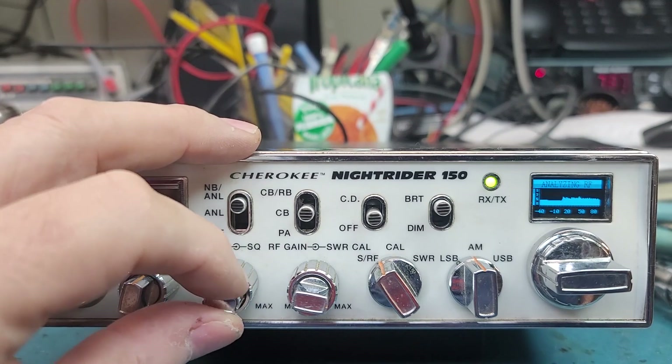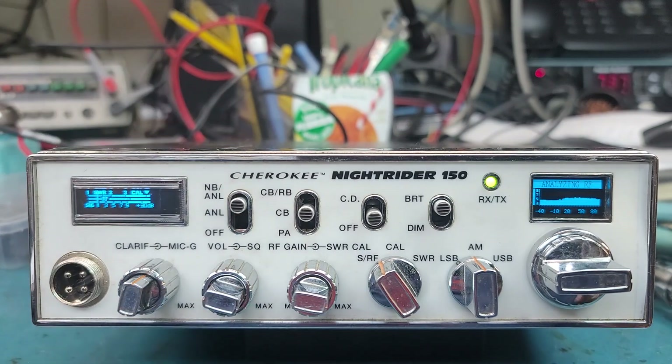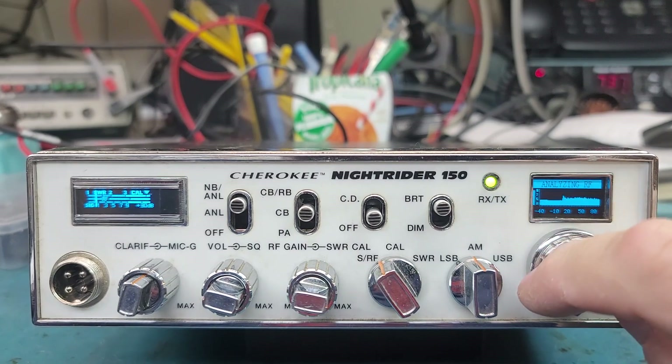I want to explain the spectrum because a lot of people don't understand how this works. We had a guy on Facebook saying there was no way it would be useful with a 0.96 display. When you first turn the spectrum analyzer on, this little bar right here is all the way to the top — that is your level adjustment. That tells the radio when to stop and listen to the channel.